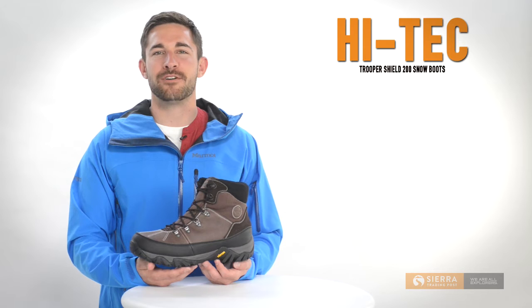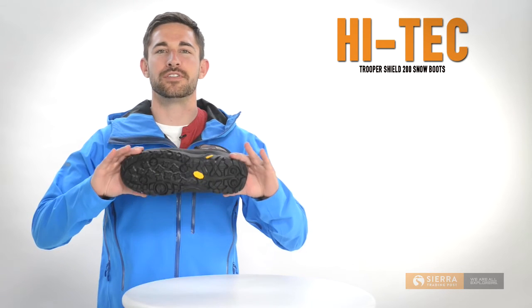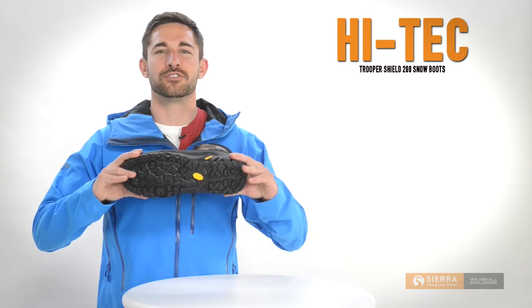This rugged leather upper is outfitted with a waterproof, breathable dry-tech membrane to block snow and prevent any moisture from seeping in. With 200 grams of Thinsulate insulation, you can be sure feet will be toasty in frigid temps. The Trooper Shield 200 also boasts a Vibram all-terrain outsole for durable, steady traction.